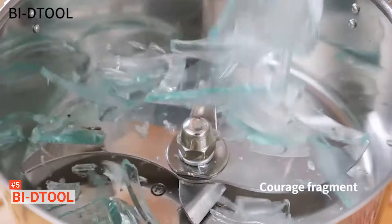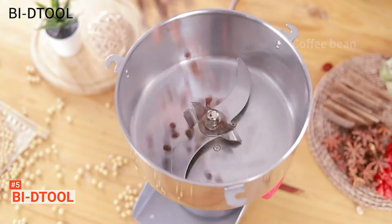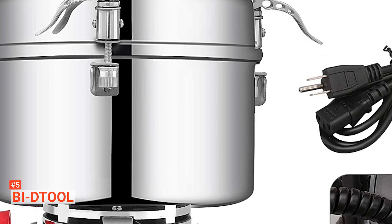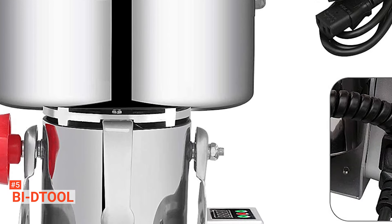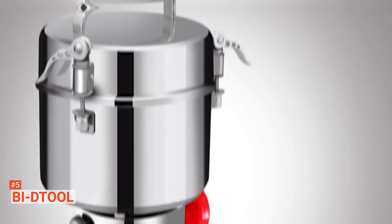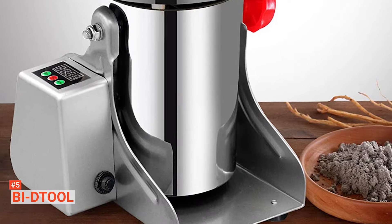The LCD time switch featured on this product means that you can manually control the grinding machine's operation or set a crushing time through the LCD screen. Not only does this mean there is no waiting, but more importantly, it becomes much safer for you. Furthermore, the Buy D-Tool milling machine can be easily tilted 270 degrees, so it is straightforward to pour out all of the powder from the grinder and quickly clean any residual material from the brushes. Thanks to its large capacity, you can produce up to 6 cups of flour in a single use.